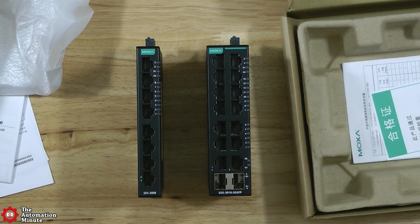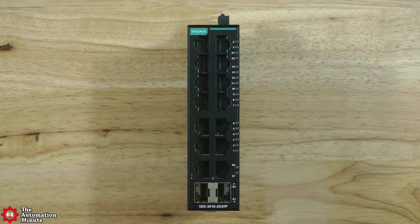If you take a closer look at the switches, you can see the Moxa logo and either 8 or 16 ports, and on the SDS 3016 we have the choice of either two copper or two SFP gigabit uplink ports.